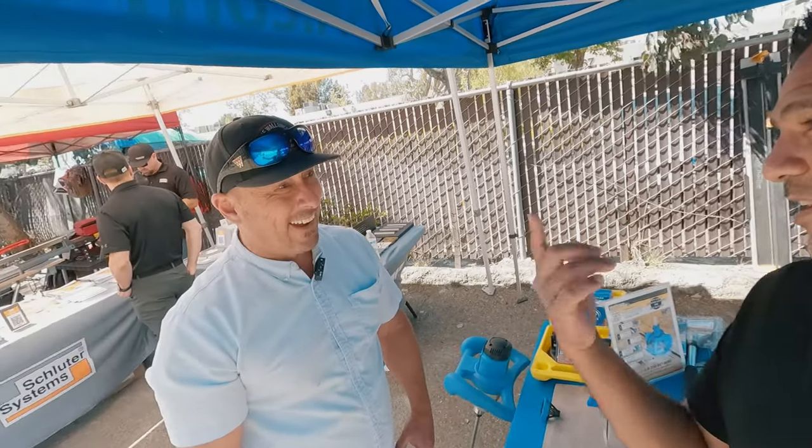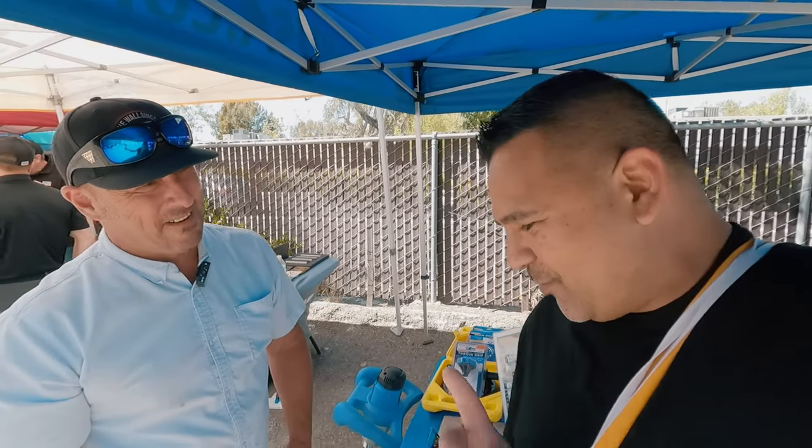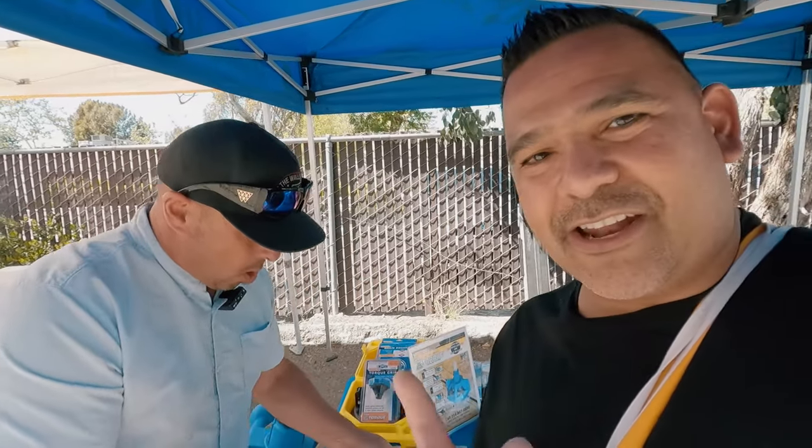Hey guys, Frankie Martinez here — How to Tile Like a Pro — and today I am here with Chris King, Chris King with Troxel USA. He just blew my mind and impressed me with this leveling clip, so show them what you just showed me, because I thought it was really cool and it actually saved me from some trouble I had on a job. Show us the clip.